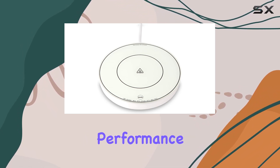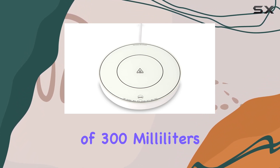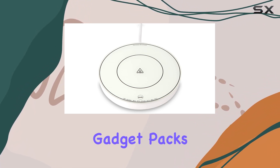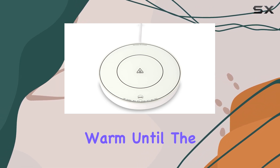Now, on to performance. With a wattage of 456W and a capacity of 300ml, this little gadget packs a punch. It's perfect for keeping your favorite drink warm until the very last sip.